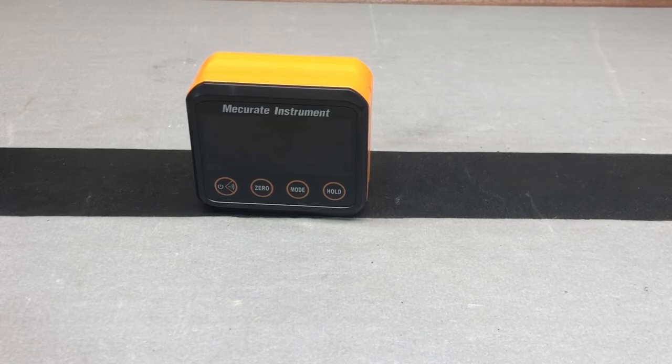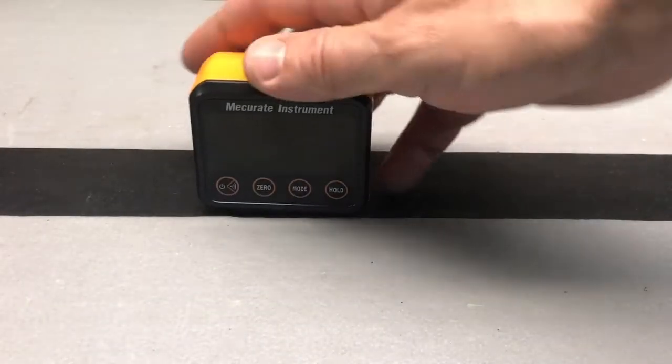And it works great for obviously measuring angles and truing up saw blades. It's actually magnetic too, so that's even a nice added benefit.